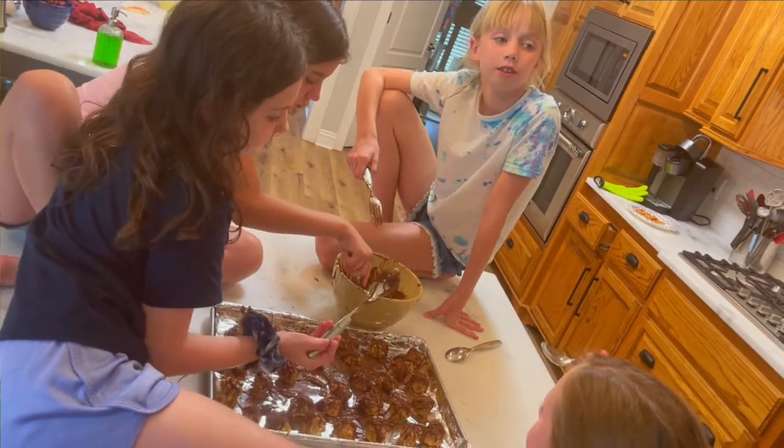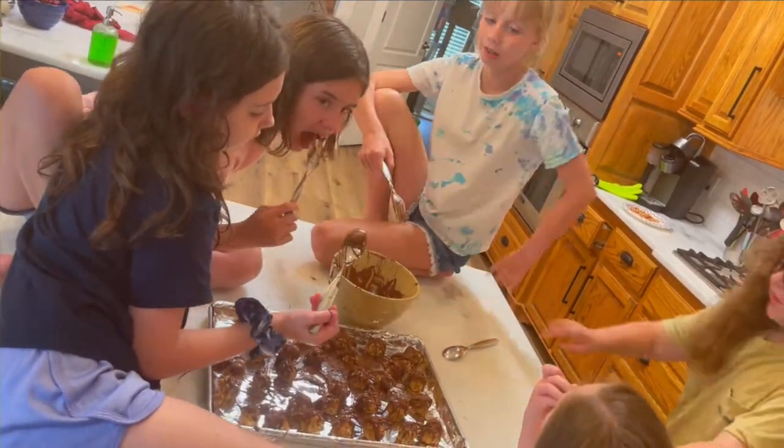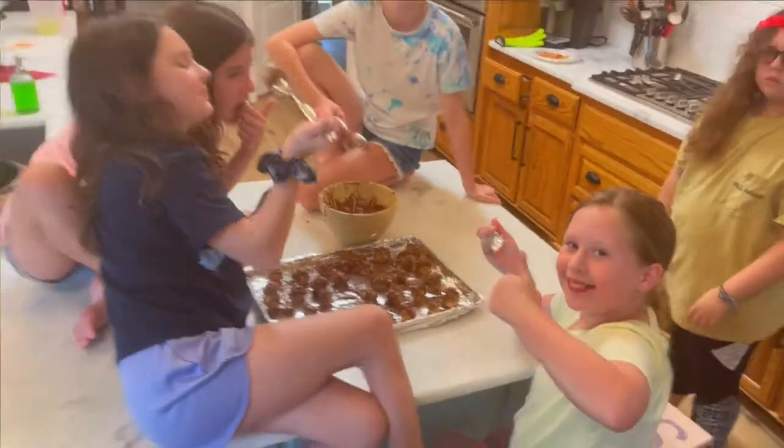Then when you're done putting on chocolate, you can put them in the freezer for five minutes. And when you take them out, you can enjoy them for your family dessert.